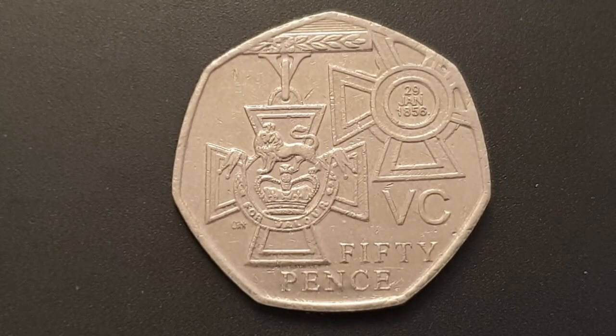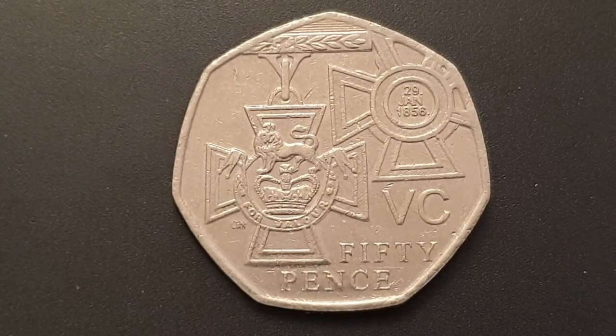For the coin specifications for the 2006 issue: the edge is heptagonal, the weight of the coin is 8 grams, the diameter is 27.3 millimeters, it's cupro-nickel, minted by the Royal Mint, and 12,087,000 coins were produced.